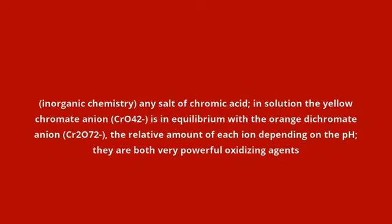Chromate. Inorganic chemistry: any salt of chromic acid. In solution, the yellow chromate anion CrO₄²⁻ is in equilibrium with the orange dichromate anion Cr₂O₇²⁻, the relative amount of each ion depending on the pH. They are both very powerful oxidizing agents.